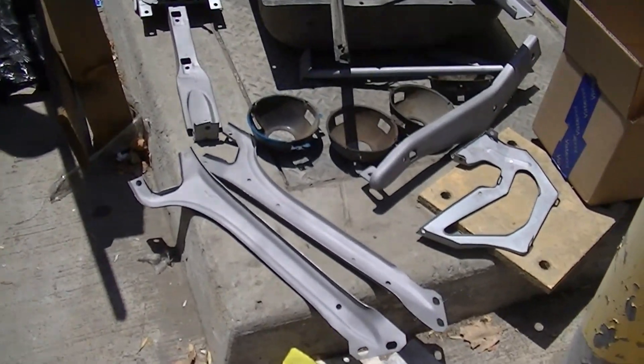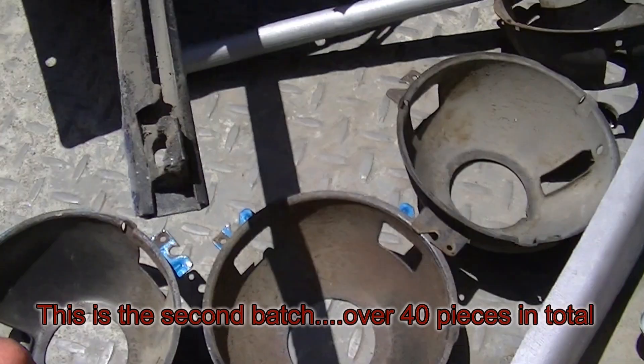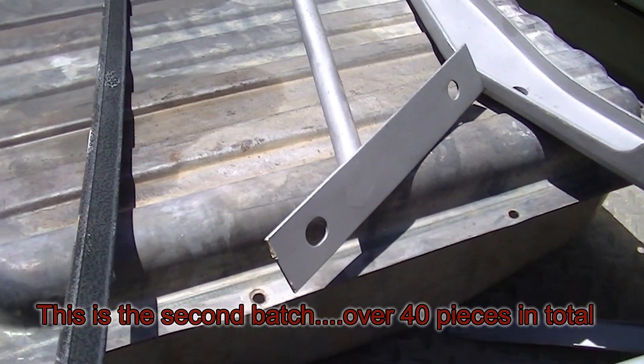Peacock's going to work on these parts here. It's the support braces, the headlight buckets, the inner ones for the 69. It's the core braces for the bumper, and this trim piece that I forgot.